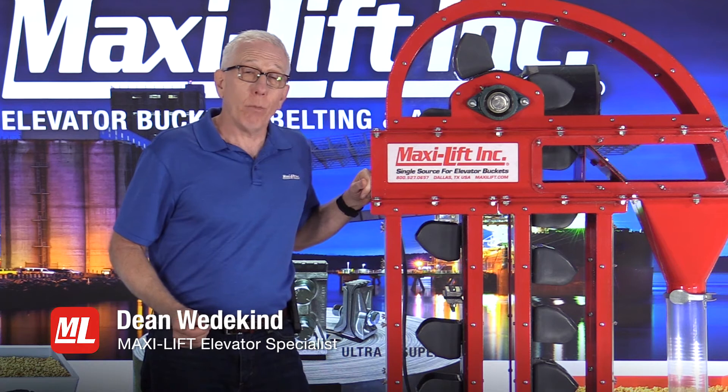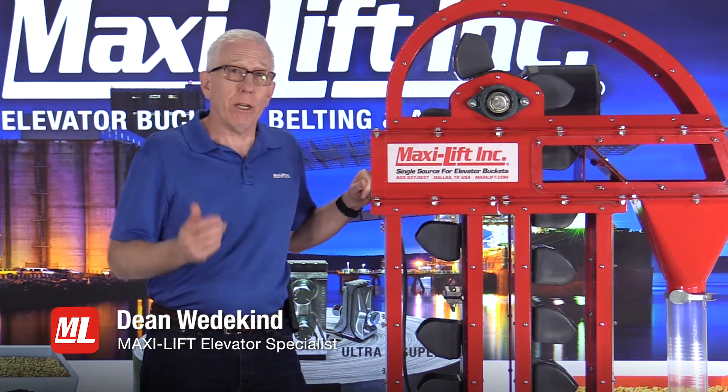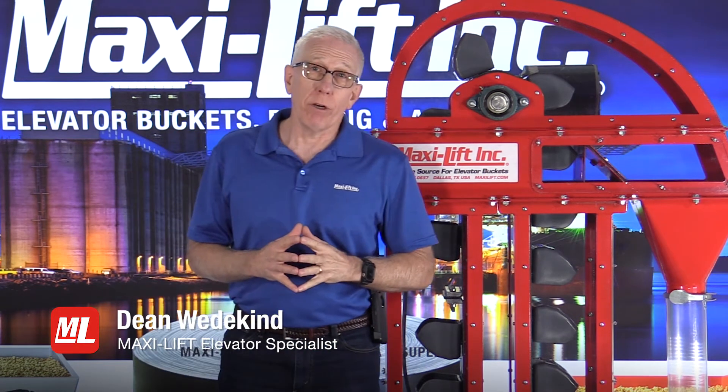Welcome to Pro Tips. I'm Dean Wedekind with MaxiLift, and this is another in our series of Bucket Elevator Inspections.